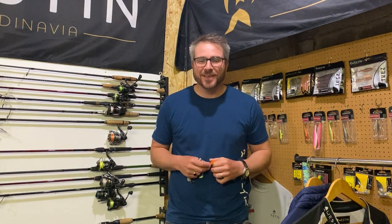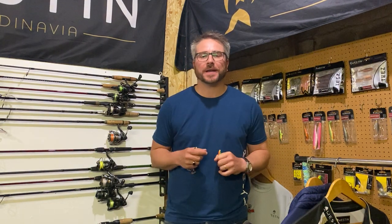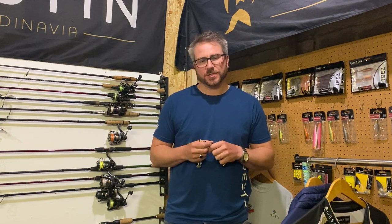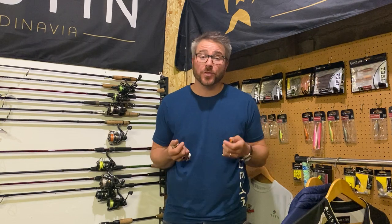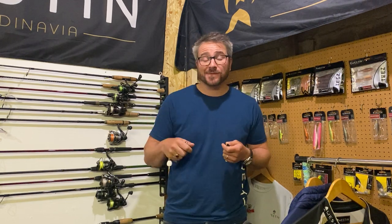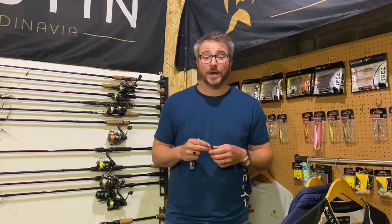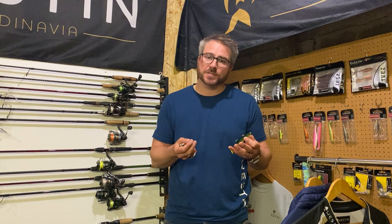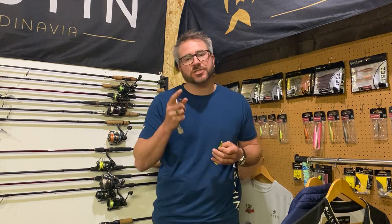Hi guys, Tom Hunt here in the kit room. Today's subject has been a question asked on the YouTube channel by someone called Random Guy, who asked: what are the best colored lures for clear water situations? Previously I've made one on the best colored lures for dirty water situations, so have a look back in my library if you want to check that out. But today is going to be all around clear water situations.